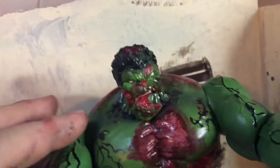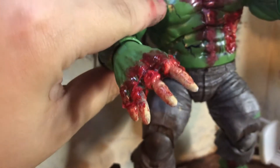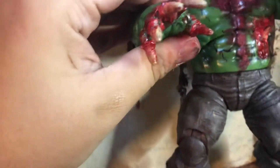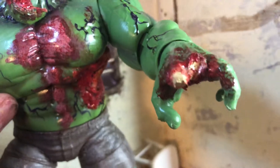For the fingers, I used cheap dollar store hands, drilled holes in there, stuck the bones in and glued them. Then all of this was just Dremeled down and painted.